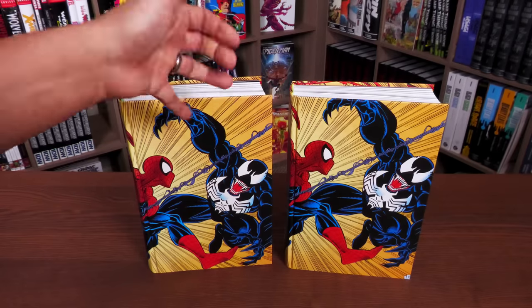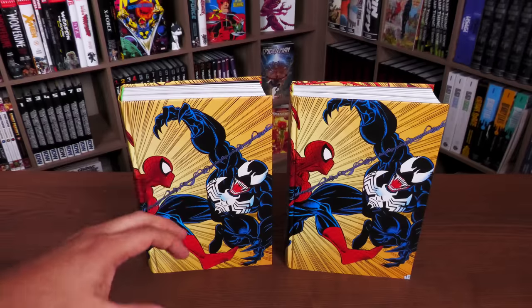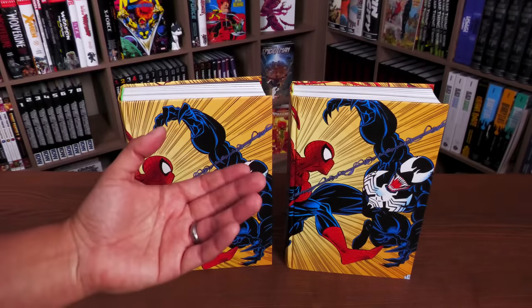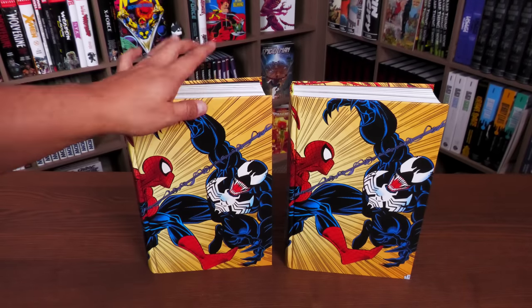I always thought it would be a gimmicky move to make the direct market edition Venom Omnibus Zero and the standard edition Spider-Man Versus Venom, but it wouldn't be fair — not everybody can access the direct market, and overseas people are often limited to the standard edition.